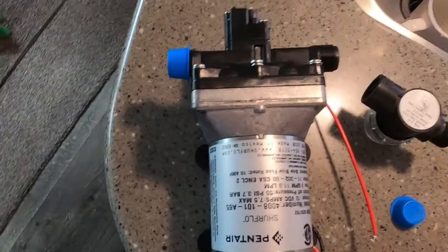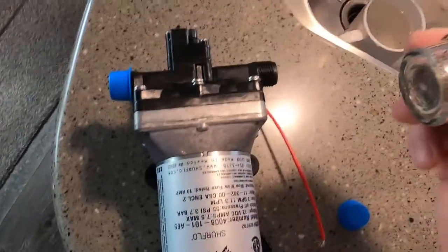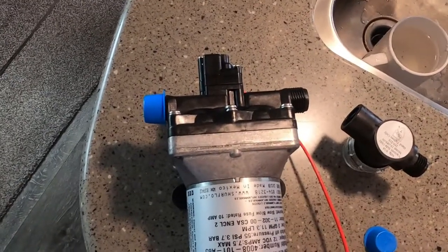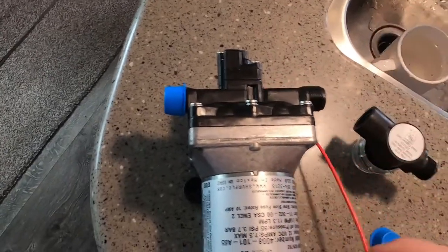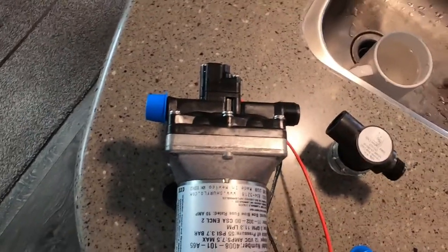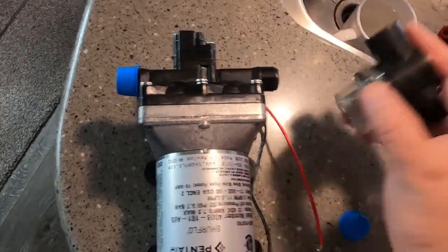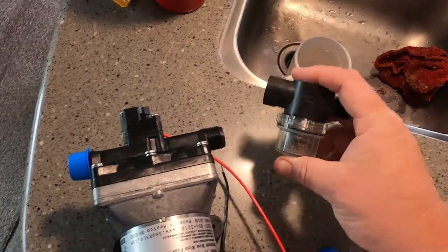I believe I'm going to have a spare pump, because I think with the filter now clean I can flush the old pump out and we'll have a spare. I'm still going to install the new one. Make sure you check your filters — if your pump has one, make sure they're clean, especially if you use your pump a lot.